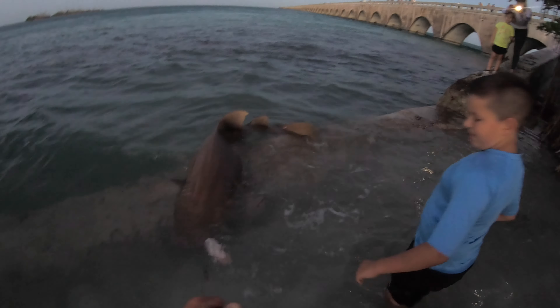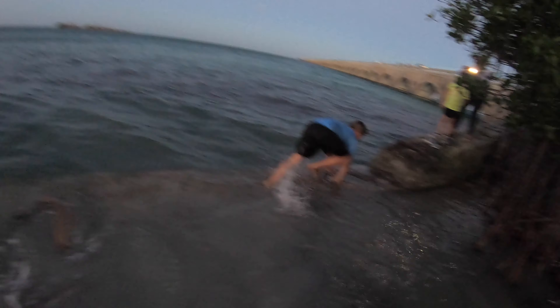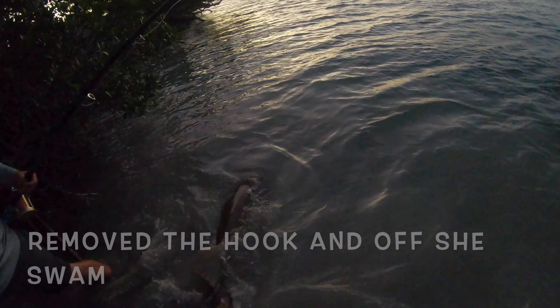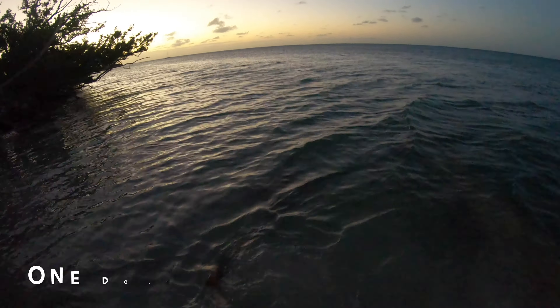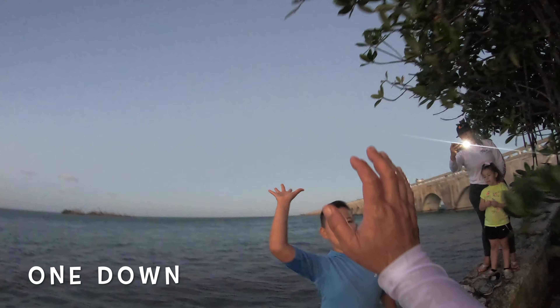Oh, here he comes. Dante, he's in the lagoon. He's coming. All right, watch out. There you go. Watch out. Hold this. Get part of that hot tub. You need help? Oh. And there he goes. He goes. See you later, Dante. Yay.